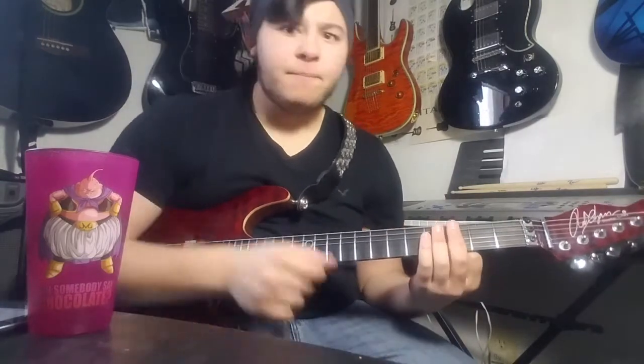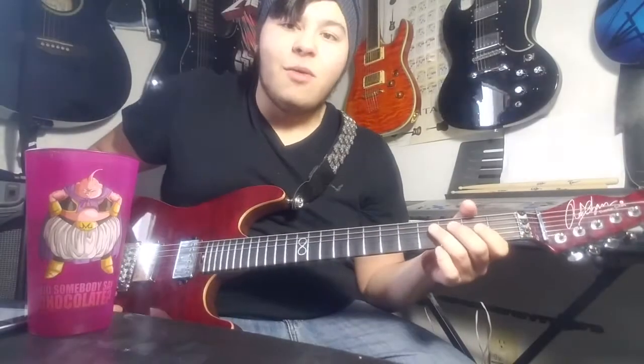Today I'm going to be teaching you how to play Mistreated by Deep Purple the proper way. I did this video about a year ago, and it's one of my worst videos — the dislike and like ratio really shows that. I taught it my way, which was wrong. The whole video was wrong, so here's a do-over a year later, me smarter, and also with Tab Pro so I can really teach it the proper way.